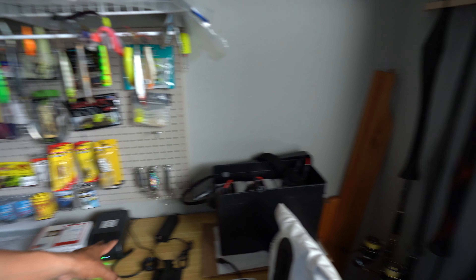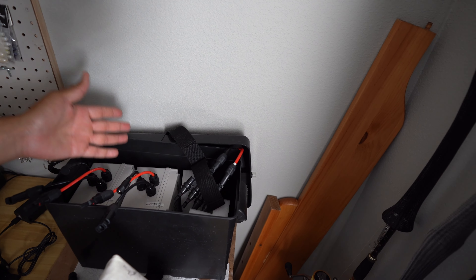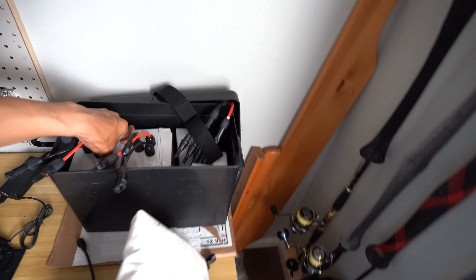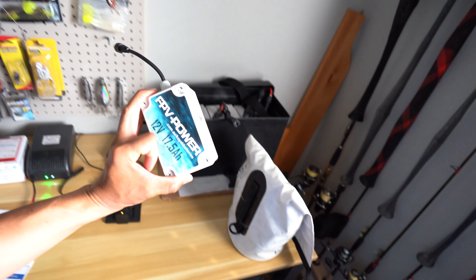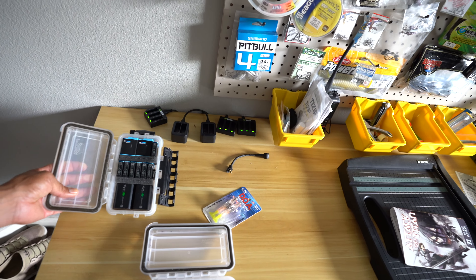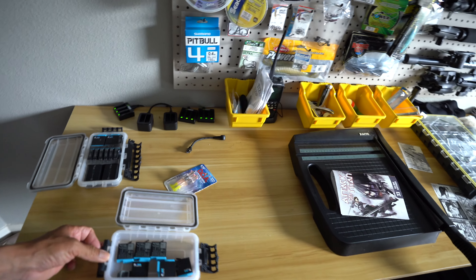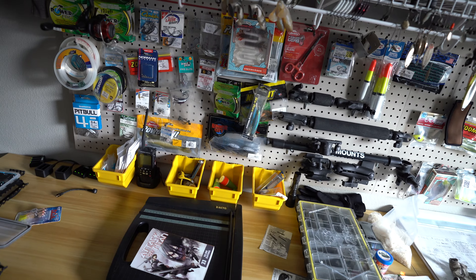One thing I forgot to show you: these are the kayak trolling motor batteries. I also used them when we had the skiff — by the way, we sold the skiff and are currently trying to get a new one. This right here is our fish finder battery. We have our drone inside that dry bag. The remainder of our charging station is over here for GoPro batteries, the big Sony camera, the Hero 9 camera, and Christian's battery box. We need the ability to charge sometimes nine or ten batteries all at once so we don't spend an absurd amount of time in here.